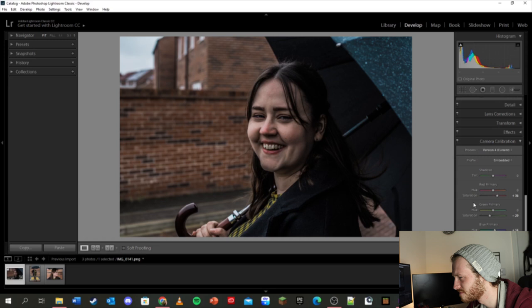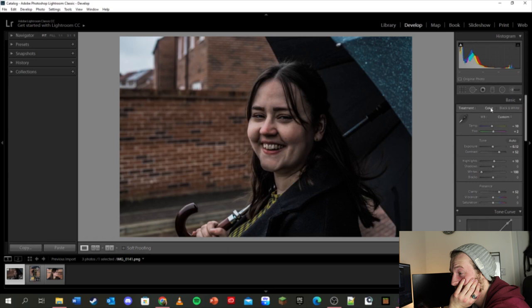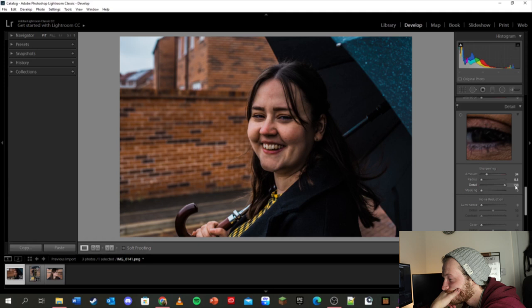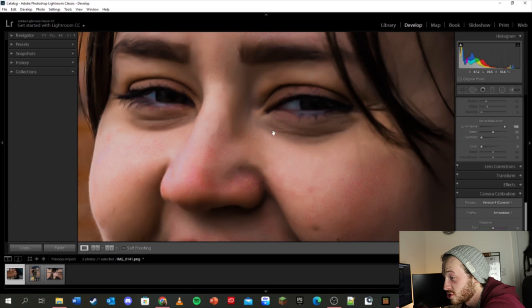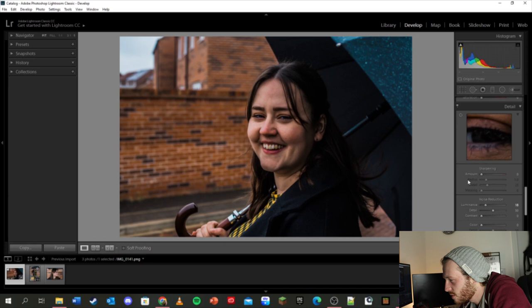Everything I do just makes it look worse. It looks nice in black and white but as soon as you get the color back it looks naff. Interesting — there's noise reduction here. If I zoom in a bit more and push that, it'll just make her face look like a drawing, like she's AI generated. That's really interesting. That's in the Detail panel, in the noise reduction section.